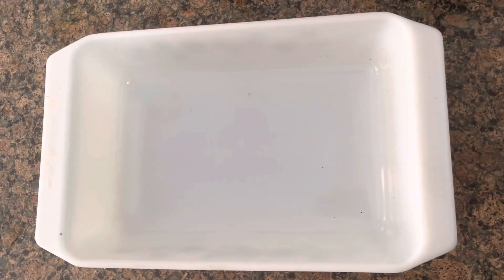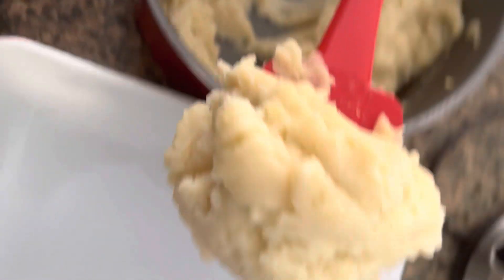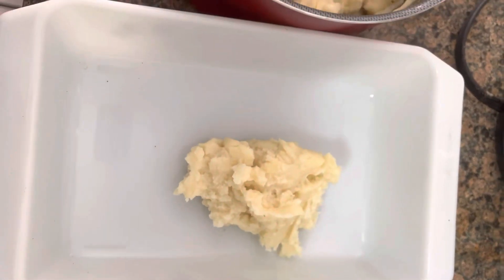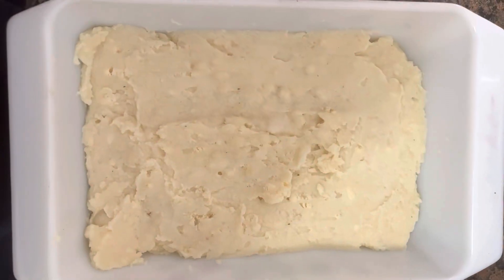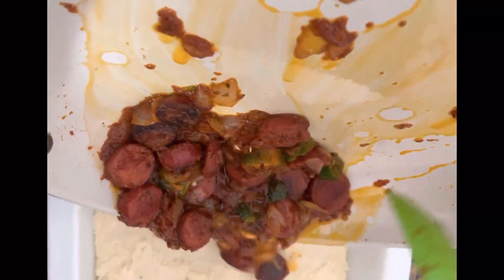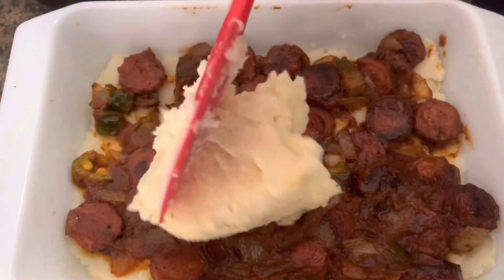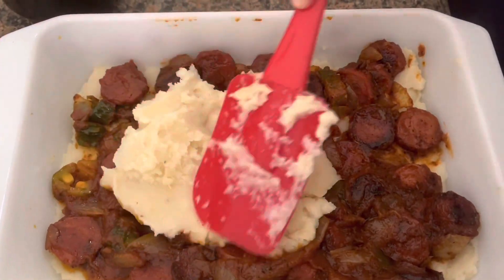Then get out an oven tray. Put half of the mashed potatoes that we mashed up at the start. And for the second layer, we'll add the sausage mix. Then for the next layer, we'll add the other half of the mashed potatoes.